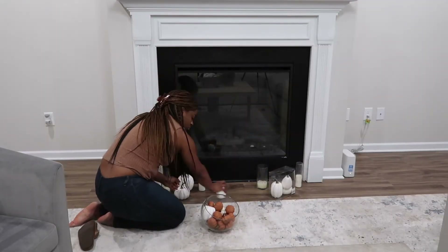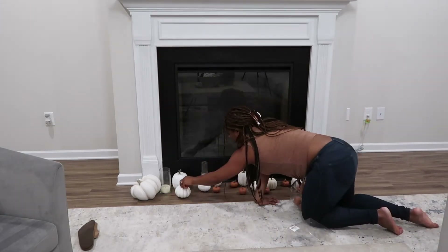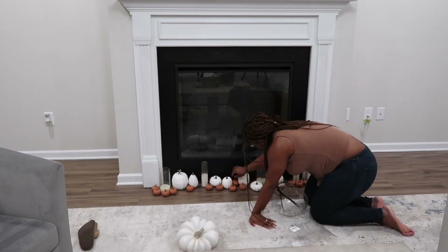Moving on to the fireplace. I really wanted to recreate the look that I did last year, so I just added pumpkins and candles, kind of similar to the look from last year, but I added the burnt orange pumpkins that I got from Target here just to give it a little pop of color. I really love how it turned out.